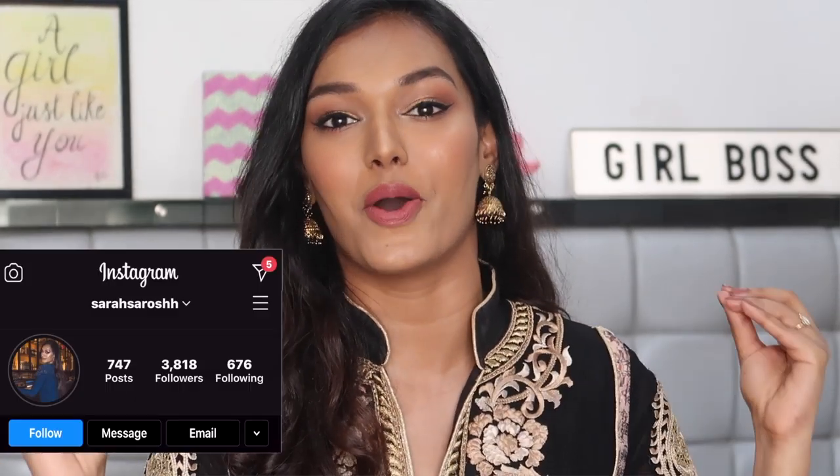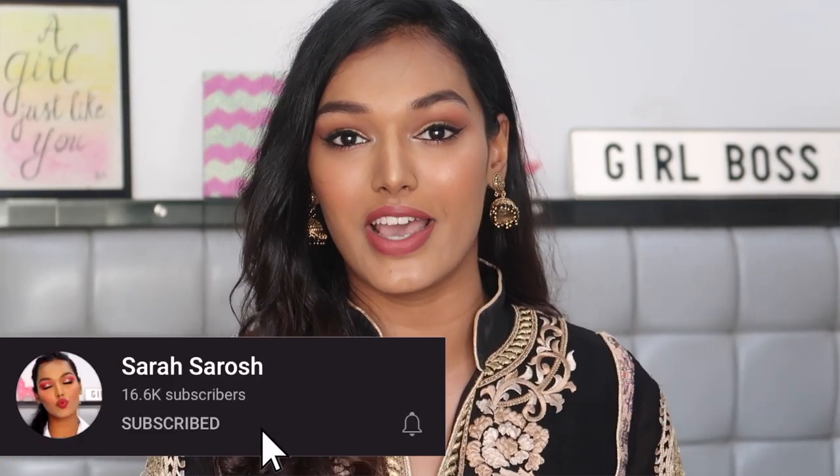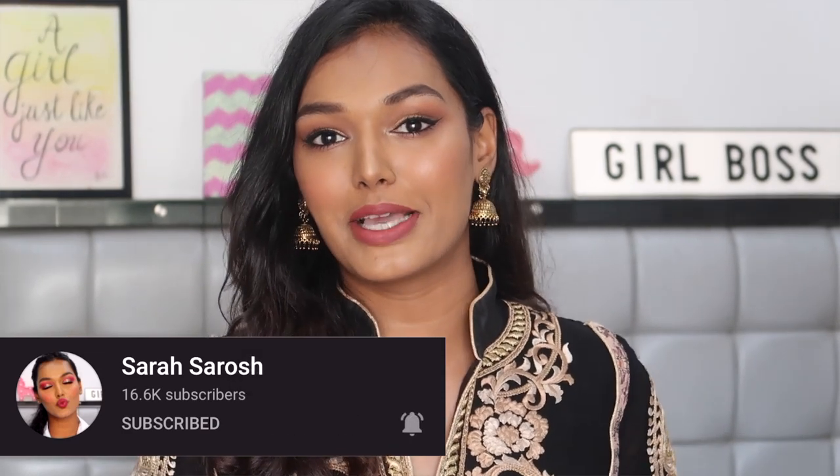Hi guys, welcome back to my channel! This is a traditional video I upload every single year on Eid — the Eid get-ready-with-me. Today it's a get-ready-with-me and go nowhere, because I'm absolutely going nowhere. I'm literally wearing pajamas underneath my kurti, which I borrowed from my mom. Even though this is a quarantine Eid, I didn't want to change this one tradition I do every year.